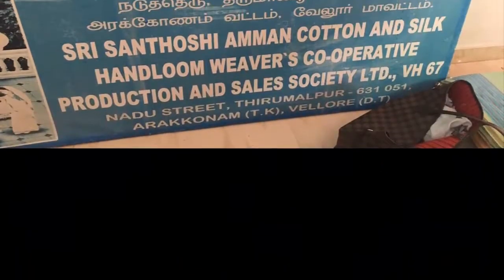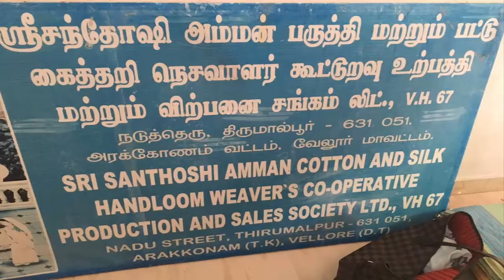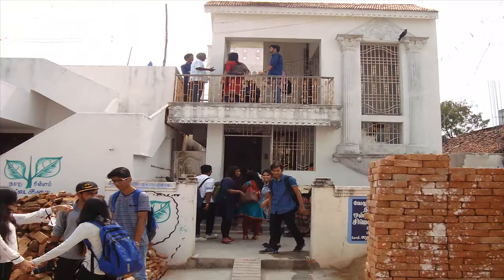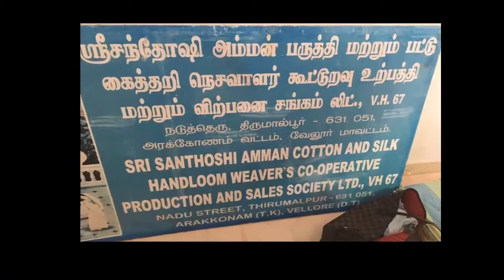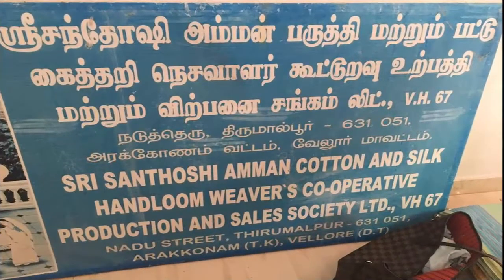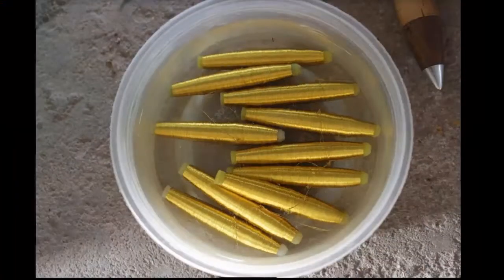Over the decades, the Kanchipuram sari has been evolving in terms of design and pattern but hasn't lost its charm. Initially sold by merchants, today the weavers have their own co-operative society to sell their woven Kanchipuram saris. External sari thread is inserted to create motif designs.